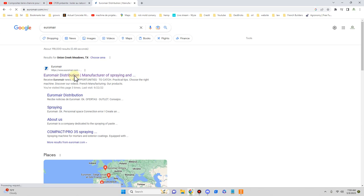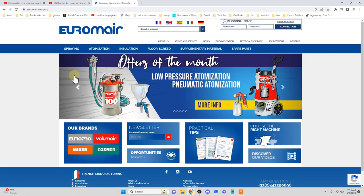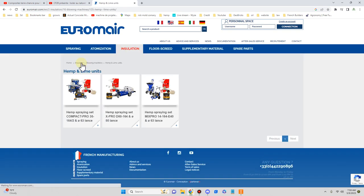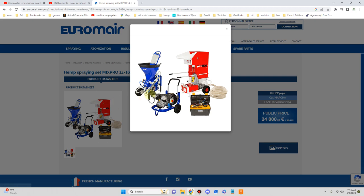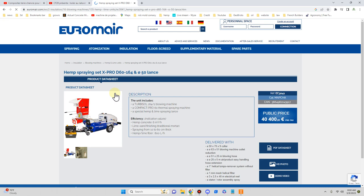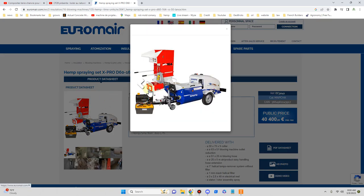In order to understand Euromare entirely, you have to understand that they manufacture a lot of equipment, kind of like Graco. Go to insulation and you get hemp-lime units. This was pretty much their original unit — a mix on the fly. Plaster, mortar, render pump. The air compressor. And the insulation blowing machine. Originally they used a Turbosol 112, not the Turbosol 164. I'm going to do a complete review of this machine, showing stuff from Euromare itself and from workers.